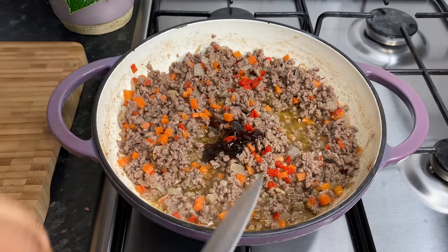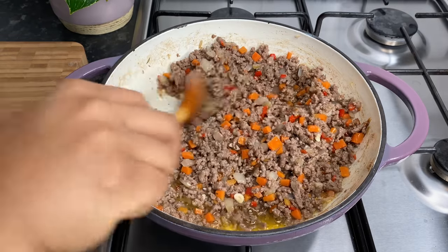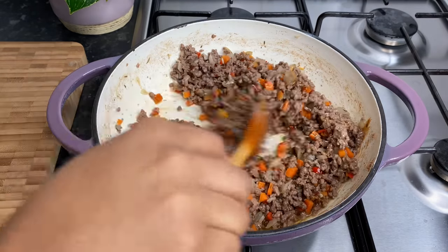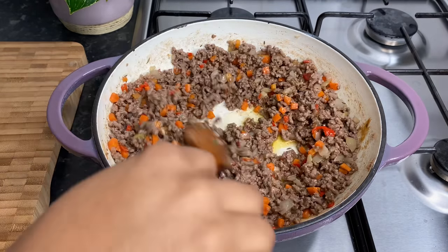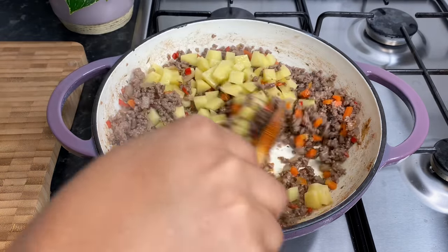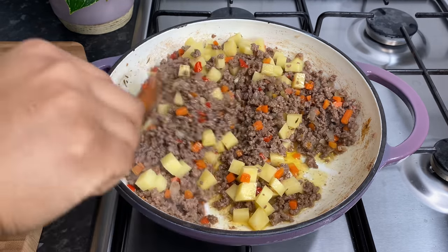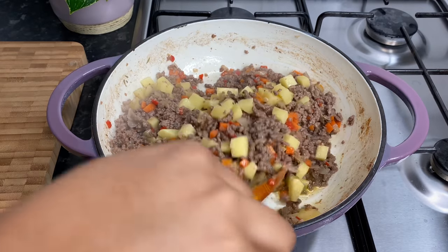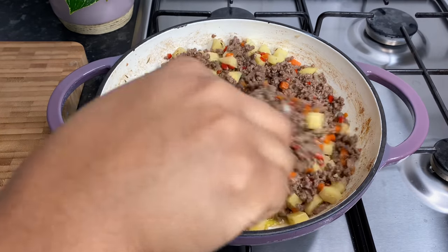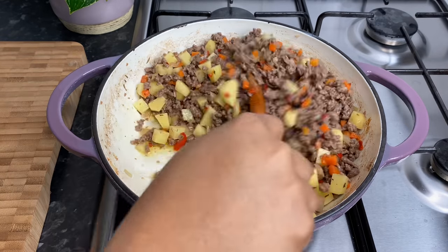Adding some of that scotch bonnet pepper — mix it up. Going in with your chopped potatoes and mix it in well. You can always just taste it and adjust the salt to your preference — that is very important. Adjust the seasonings to your liking.